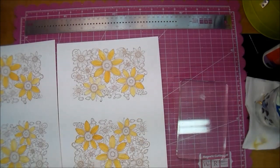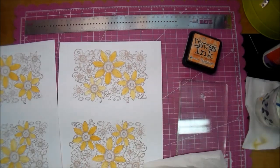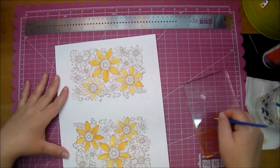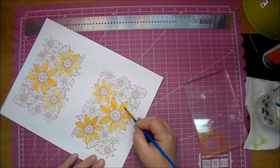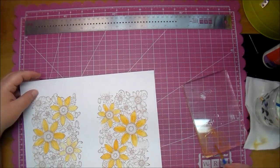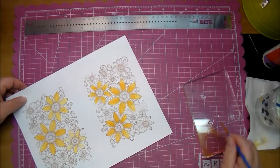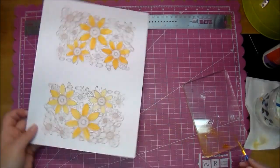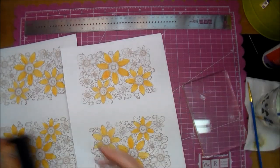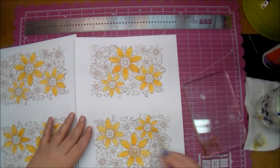After I've colored all those in, I took my heat gun to them to make sure they were dry. I used a baby wipe to wipe off my acrylic block and then dried it. Now I'll place down some Spiced Marmalade and do the exact same thing — quickly coloring each one of those petals. Then I'm going to put down a little bit of Vintage Photo and fill in the centers of all the flowers.